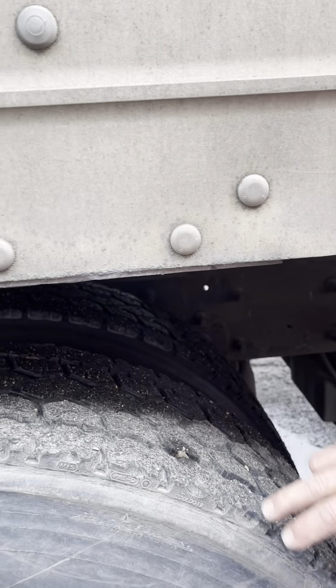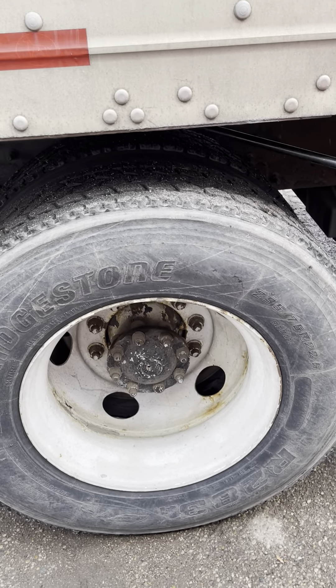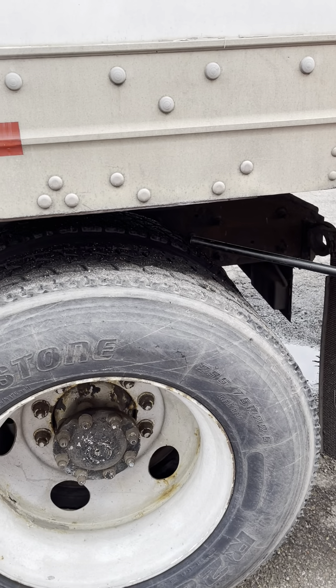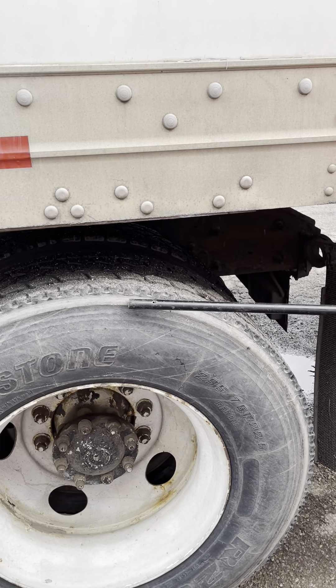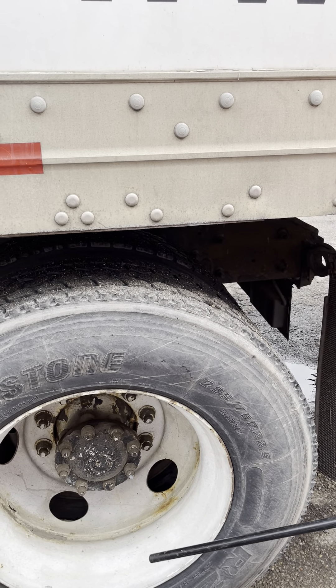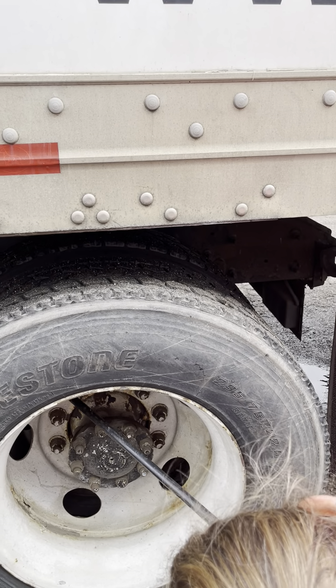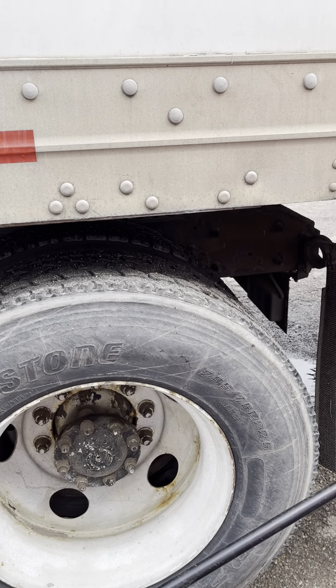Inside and outside sidewalls — no abrasions, bulges, or cuts. Even tread wear, no less than 2/32-inch tread depth. No separation. Proper spacing. No objects or debris. Rim, lug nuts, and valve stem — I would check those the same as the steer axle.